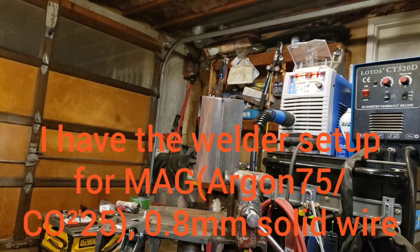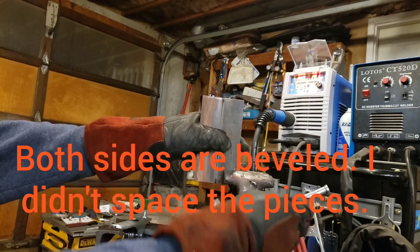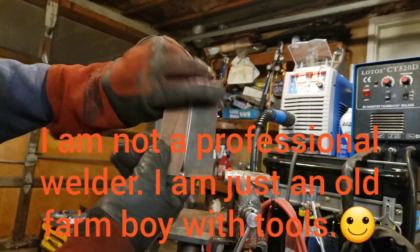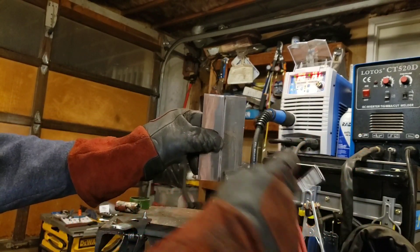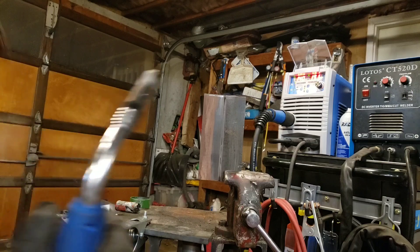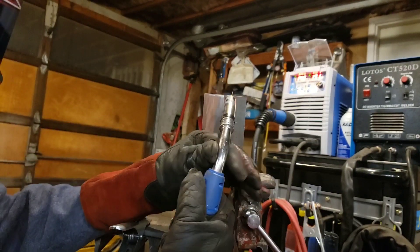We have our welder set for quarter-inch steel. I have a couple of pieces of quarter-inch steel that I've chamfered on both sides and got them packed. Now we're going to see how this welder lays down a bead — and here we go.